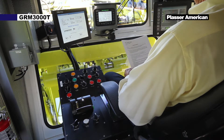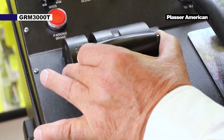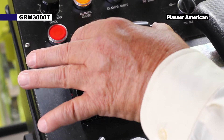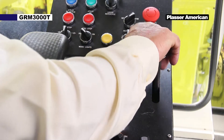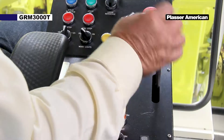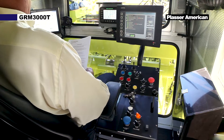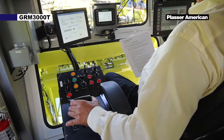Slowly raise the speed handle until the machine moves. Lower the handle and perform a brake test with the service brake. Release the brake and resume travel. You control the speed of the machine with the speed control handle and the service brake.